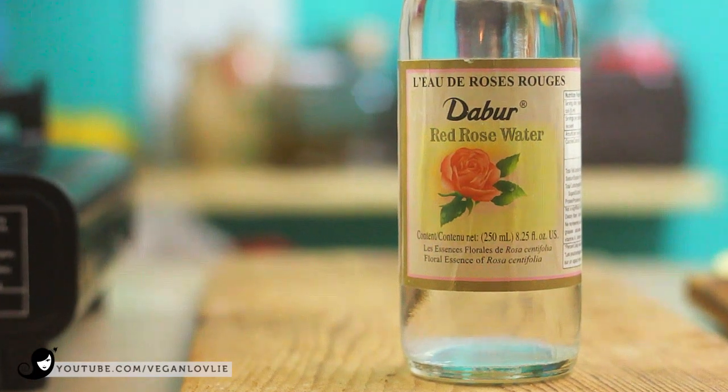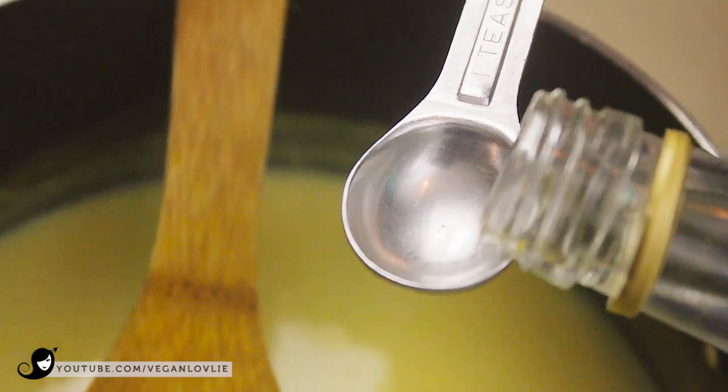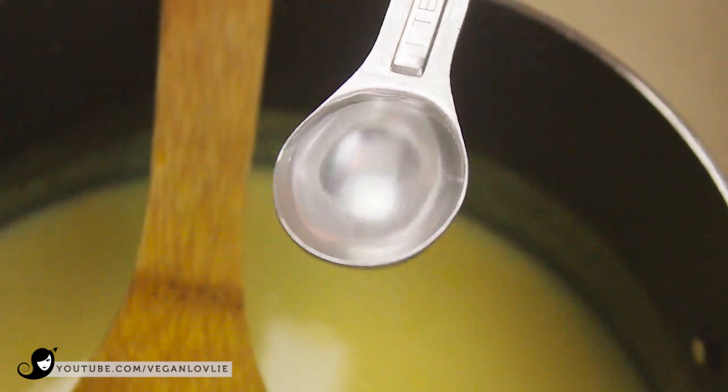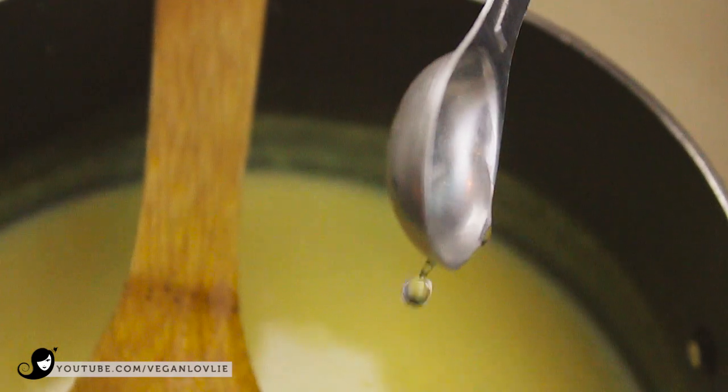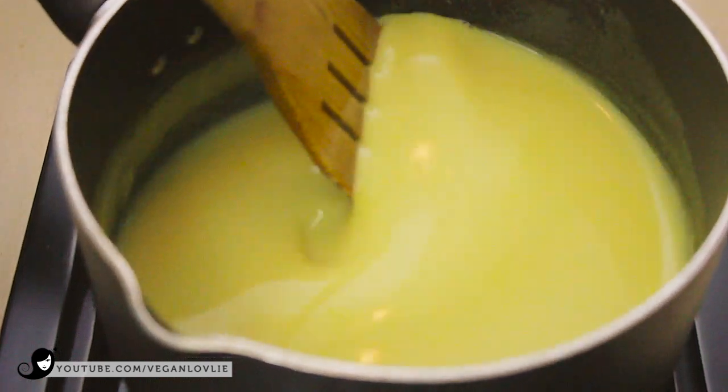You can find rose water at a lot of major grocery stores nowadays, or you can also check in Asian or Indian stores. Rose water adds a lovely floral note, but you can substitute with vanilla bean or vanilla extract if you wish.